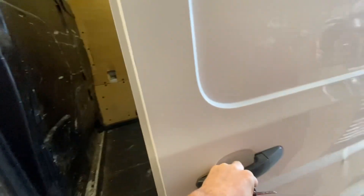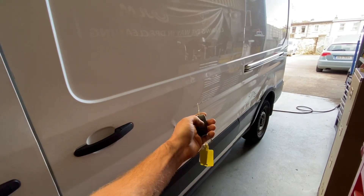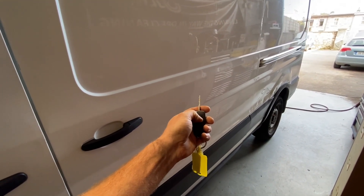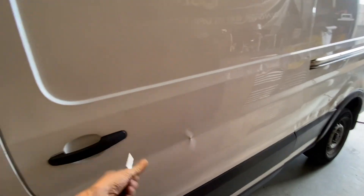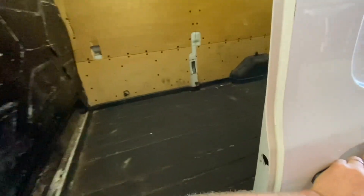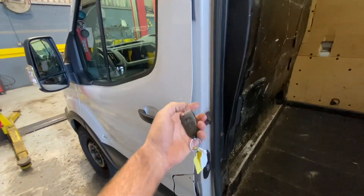If I close the door, it now locks without the beep. It's actually unlocking the front doors on the first press and the second press unlocks the back doors.